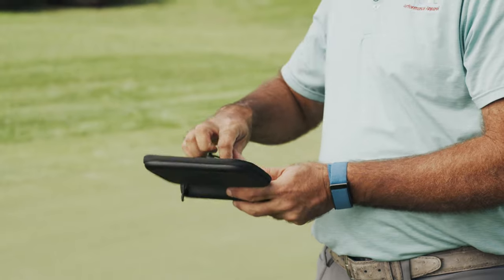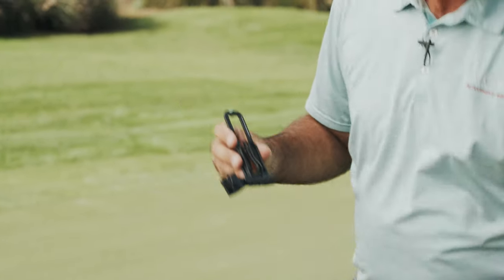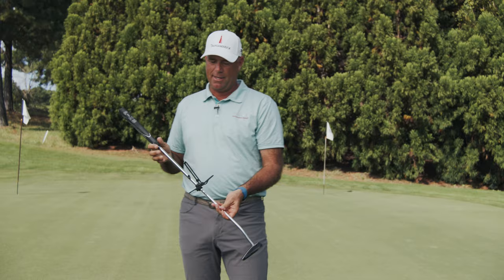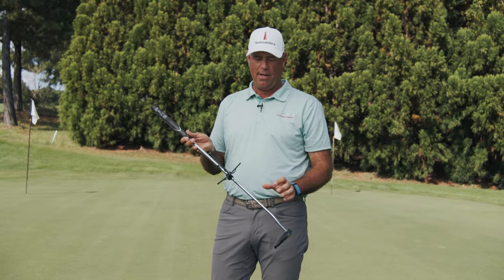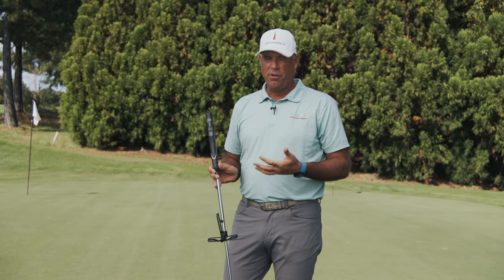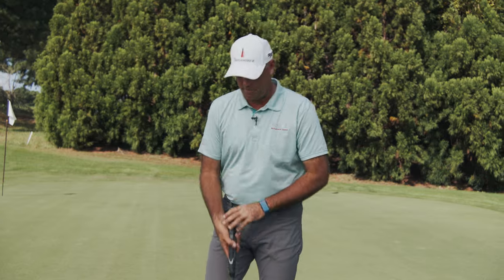Another great thing is that it's designed with such lightweight materials that it doesn't change the characteristics of your putter. You're putting something basically in the middle of your putter, so you're not affecting the swing weight, you're not making the grip heavy. The putter's going to act like your putter, which is the best way it ought to be.